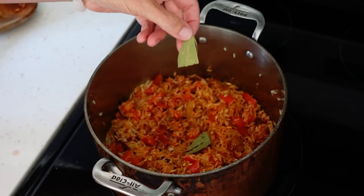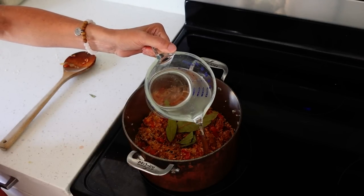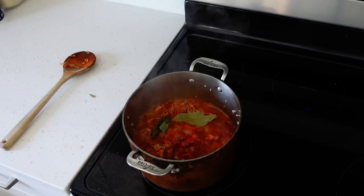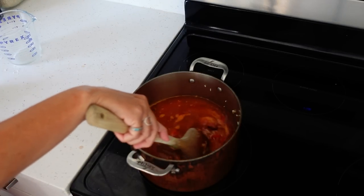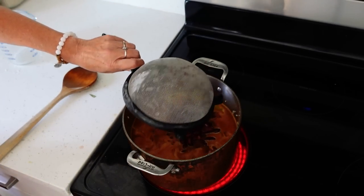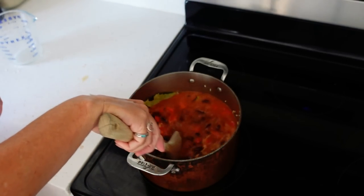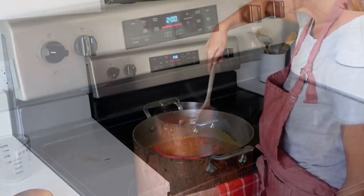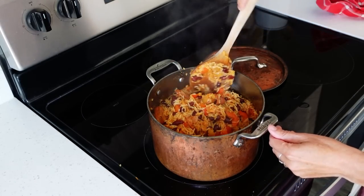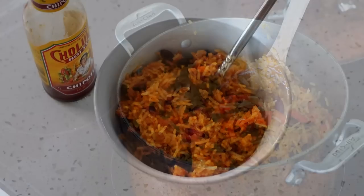Add three bay leaves. Add four cups water and two cans of kidney beans that have been drained and rinsed well. Bring to a boil, then reduce heat to medium low and cook until the rice is tender and the water is absorbed, about 20 minutes. Fluff rice with a spoon, remove bay leaves, and serve with hot sauce.